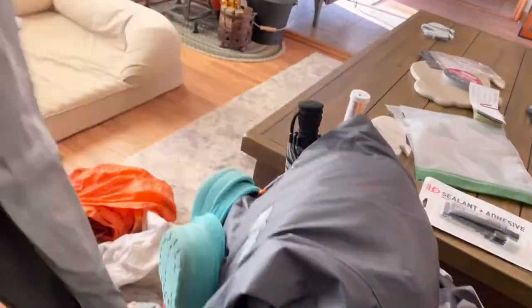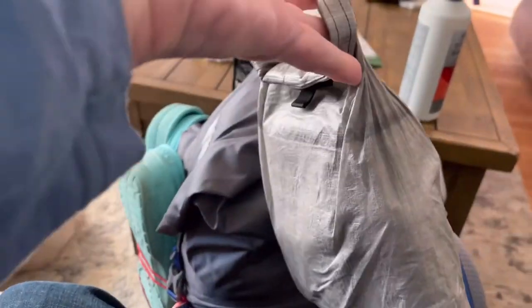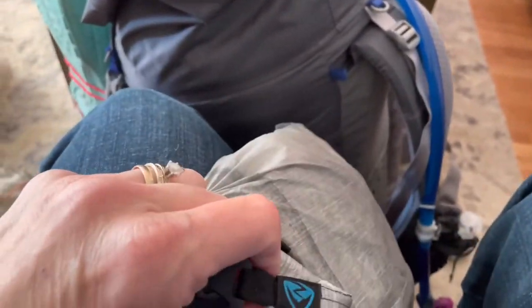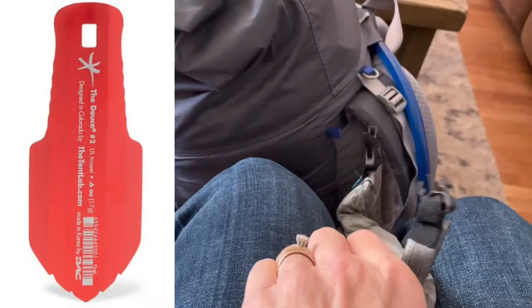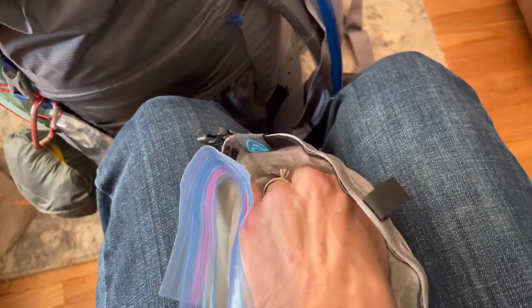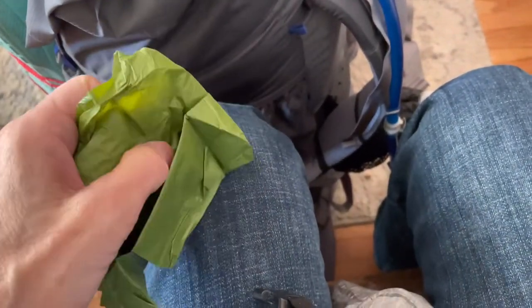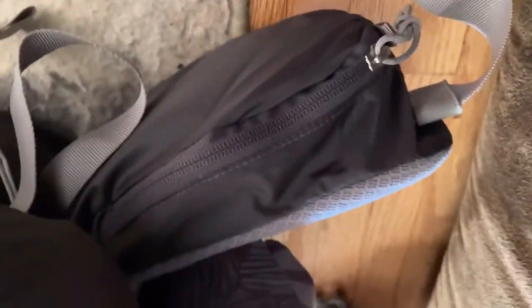Besides my fly, I have my ground cloth. I have my toiletry bag here — I know we have to carry out toilet paper, so I have a bag inside for that. I have toilet paper, a Deuce of Spades, some hand sanitizer, and a Ziploc bag for the toilet paper with a dryer sheet inside it to keep the smell to a minimum.